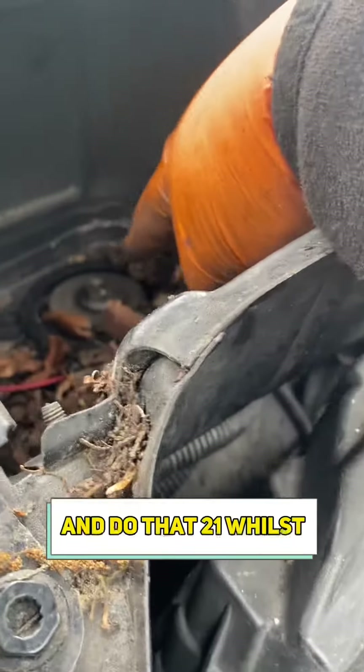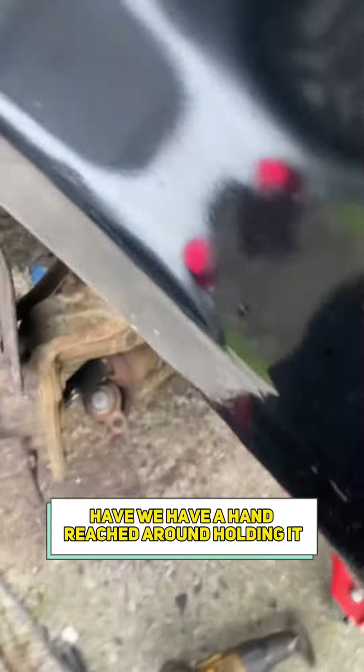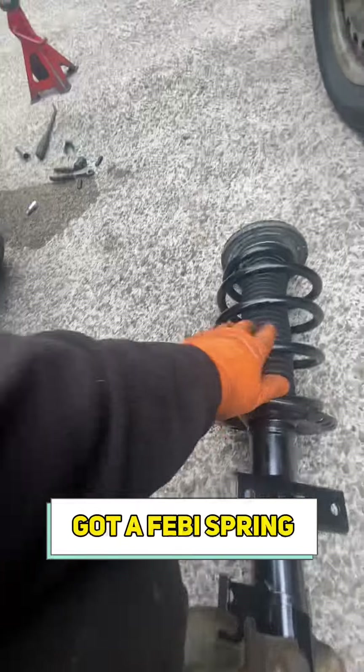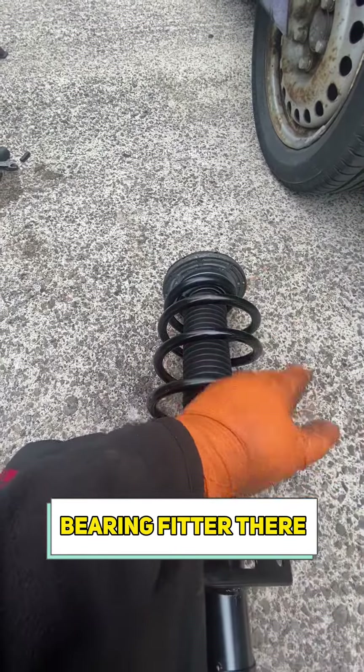Now that's all dismantled, I'm going to put my hand up in here and do that 21mm — whilst having my hand reached up holding it, wish me luck. So that's assembled there. Got a Febby spring, Febby top mount, Febby top mount bearing fitted there.